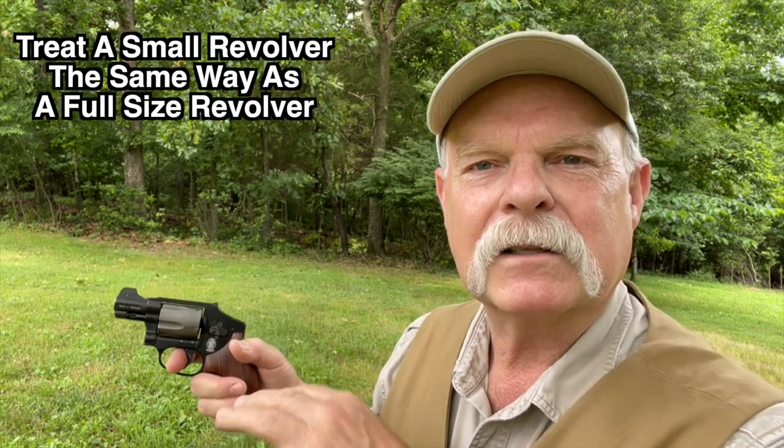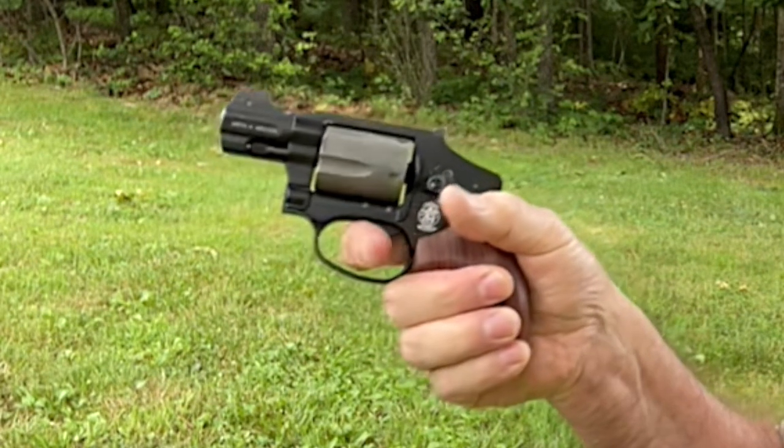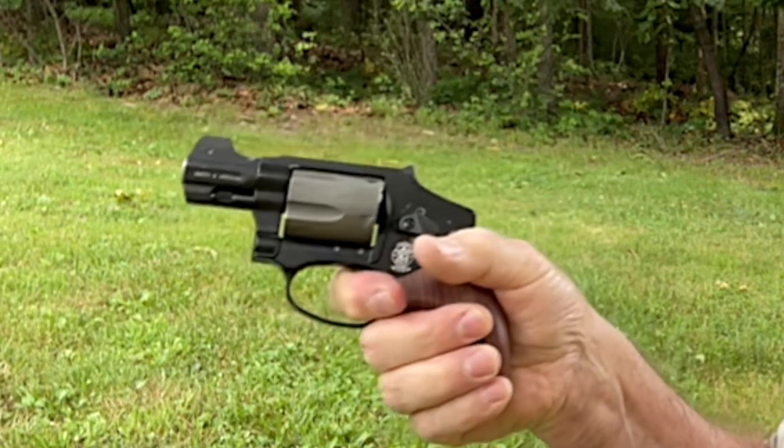The real secret to making these guns shoot is the trigger manipulation. What exactly do I mean by that? I've cleared the gun so you can see it's unloaded. You see people at the range and they frequently just go bang, bang, bang, bang, bang. The gun's jumping all over the place and you're not going to get any accuracy doing that. You have to treat these little guns just like you'd treat a full-size revolver, only even more carefully, and pay even closer attention to that all-important double-action trigger press.